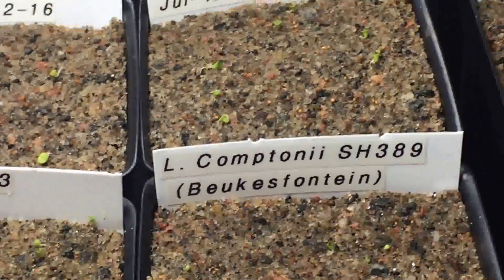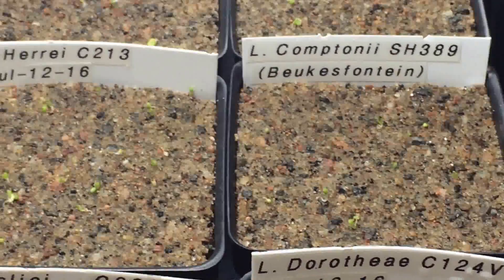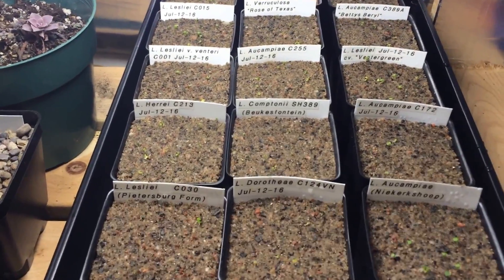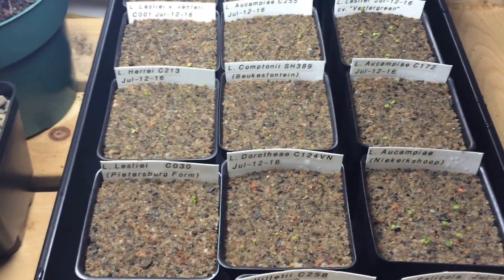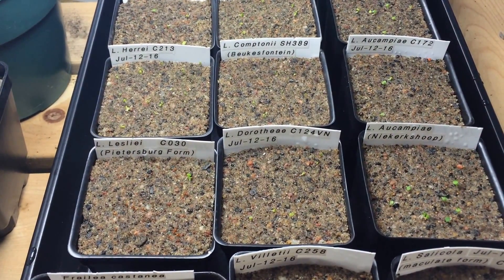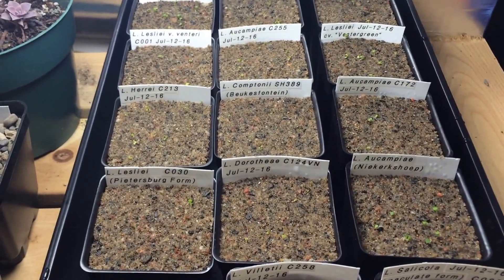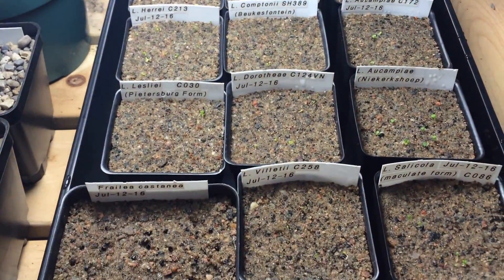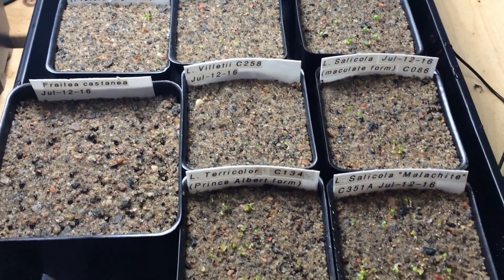I think I might take the bellas out today — I'm still not sure. But even if I do, they're still going to sprout if there's any seeds left that haven't sprouted. For the other ones, I'm still going to leave them in here a couple more days and I'll pull them out. They're harder to get cultivars and different species, and you typically will only get 10 seeds. So every seed that you can get to sprout counts.